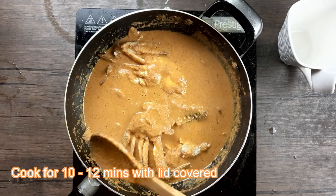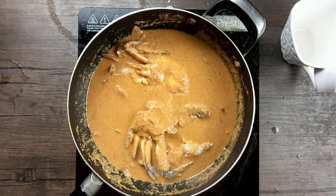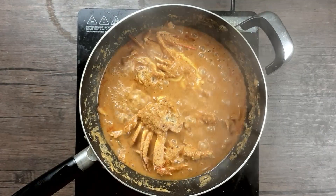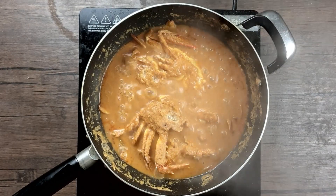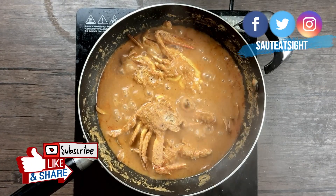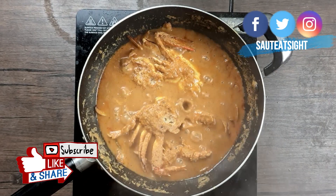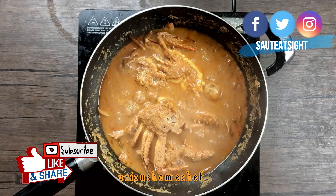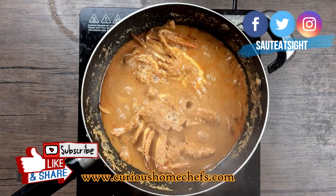Let this cook for about 10 minutes with the lid on. The crab curry is now done and ready to be served. I hope you enjoy the video — please do like and subscribe to our channel. You can also follow us on Facebook, Instagram, and Twitter at Sauté Side, and visit our website curioushomechefs.com for latest updates and recipes. See you next time!